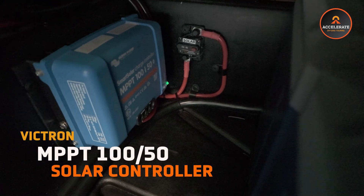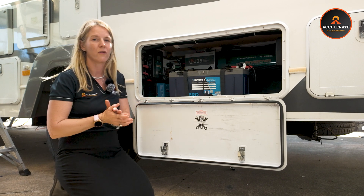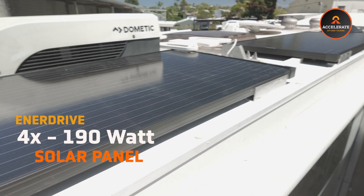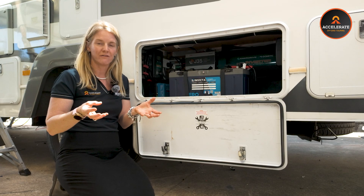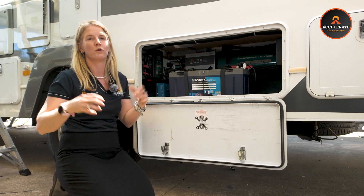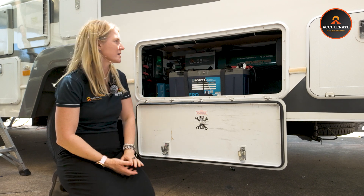Next up we have the Victron MPPT 100/50 solar controller. We prefer Victron over other brands — when we were travelling we found we got better input from them and we did test multiple brands. This particular build has 490 watts of EnerDrive panels going into that solar controller. While driving, you'll get input from both the DC to DC charger via the alternator and from the solar panels via the solar controller, giving you maximum input into the batteries on travel days when you're often most depleted.